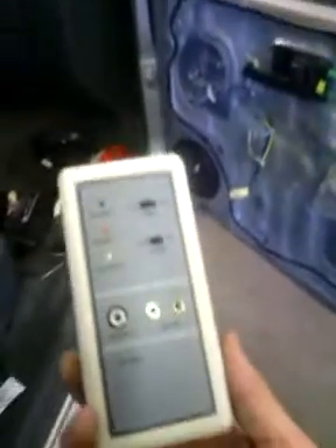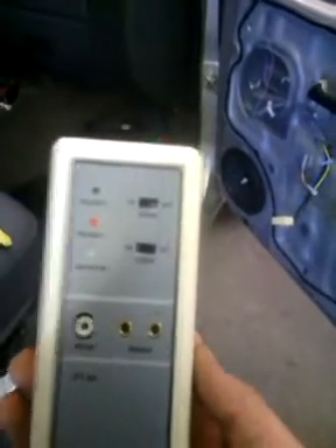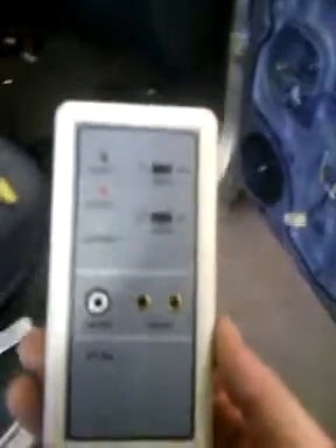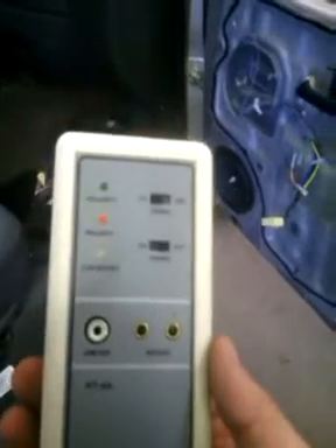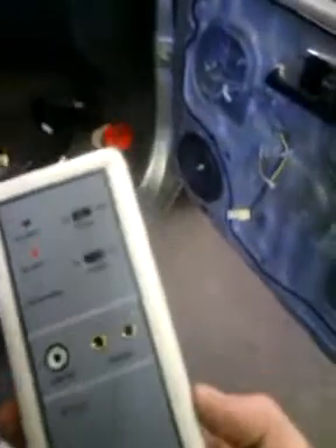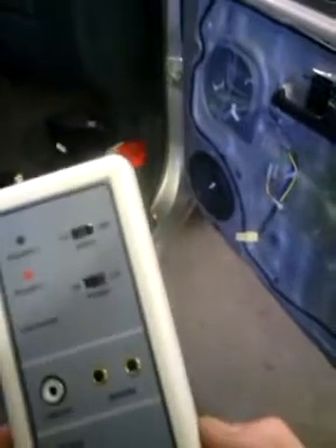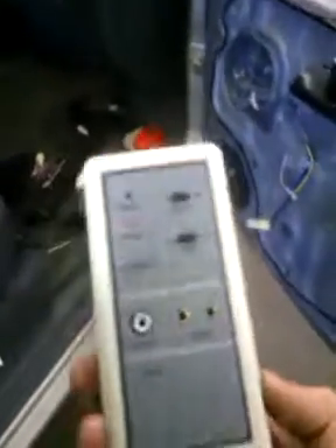I've been wanting to explain to everybody what phase testing is. You've probably heard us talk about it on Facebook or in the shop — making sure your speakers are in phase. This is the tool that allows us to test that, because you can't really hear with your ear if something's in phase or out of phase. It comes with a little test CD that's currently playing; that's the pulsing noise in the background. It's not damaging to the speaker — it's designed specifically for this purpose.